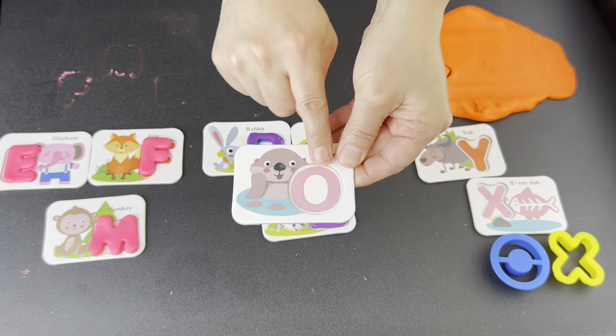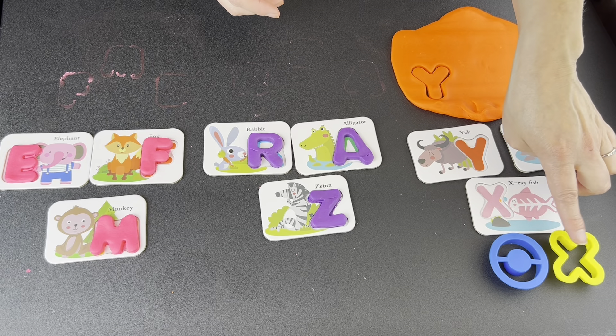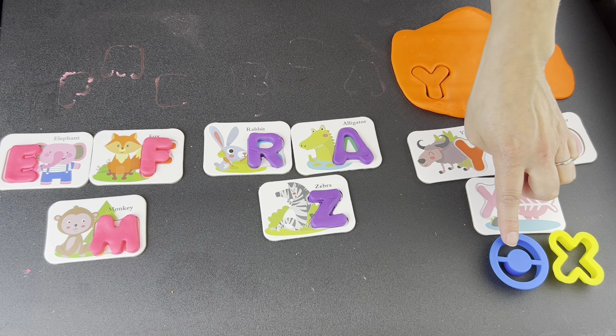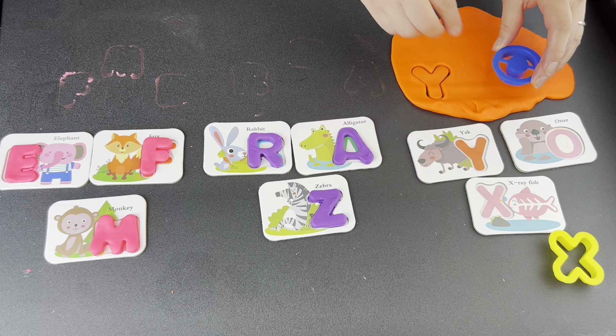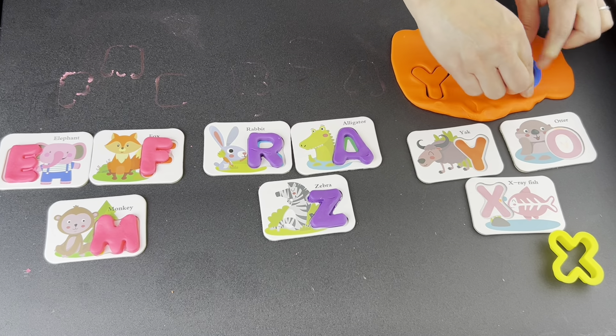What letter? O. Let's find it. Is this the letter O? No. Is this the letter O? Yes. Press down. Wiggle, wiggle, wiggle. Pop up.